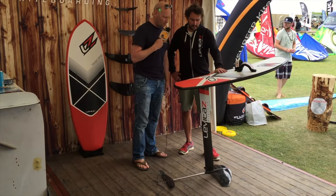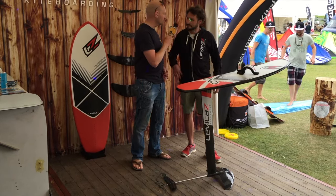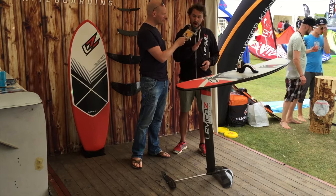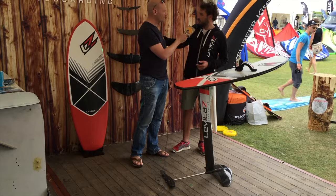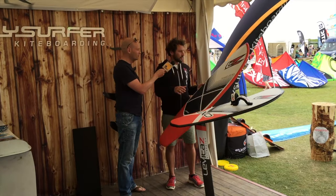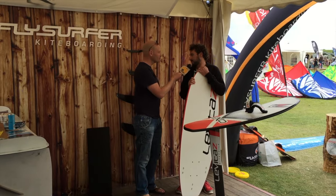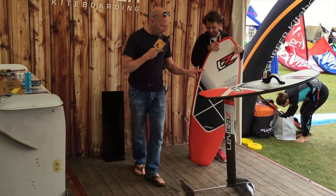We use the foil, but we can see different sizes of boards as well. At the beginning you will do the 'rodeo' when you start foiling, because you will go up and down again. For the beginning you need a bigger board — like our board here on the side. When you come out of the water and go down again, you need the rocker of a big board to stay in riding, so it's like a cushion.